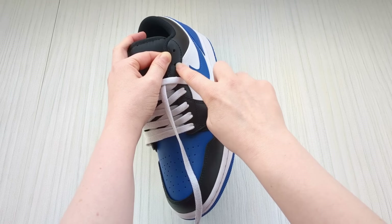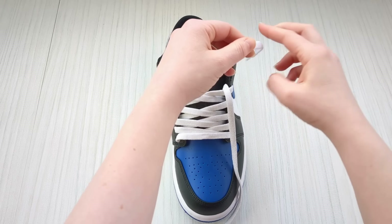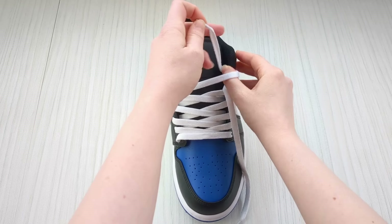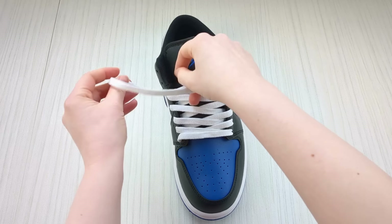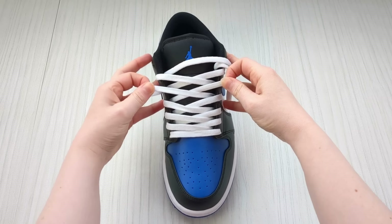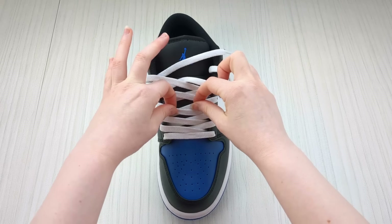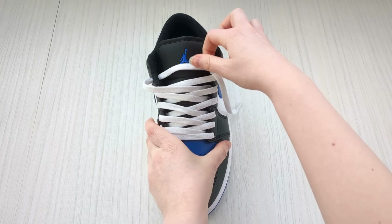That should be the second eyelet down from the top. When you get to that stage, make sure you go into the second eyelet down from the top from above, pull it through, and the same on the other side. At this stage you can go ahead and adjust your laces to make sure you have them sitting at the tightness that you like on your feet and pull them through.